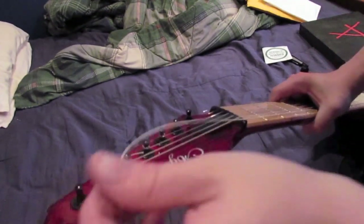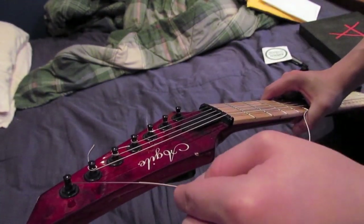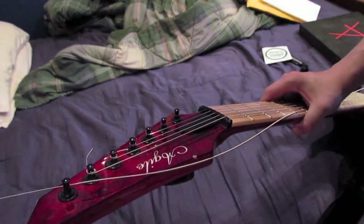I could feed it through and wind it down, but it gives me tuning problems. So I'm going to try out the new strings that D'Addario sent me and we'll see what difference it makes.